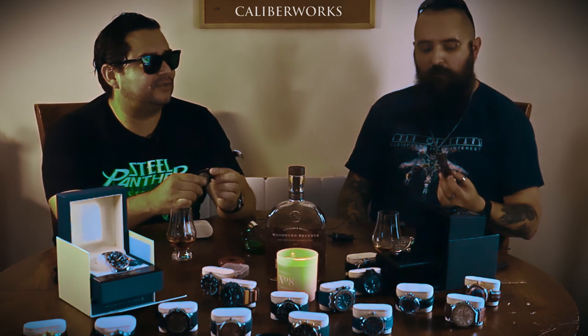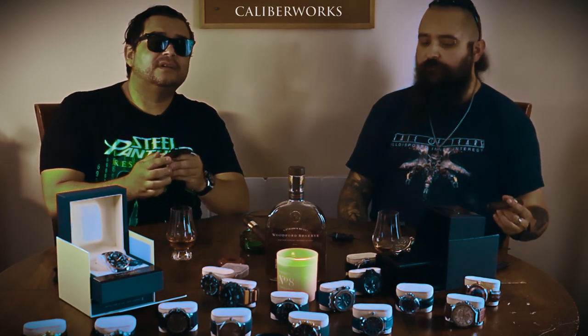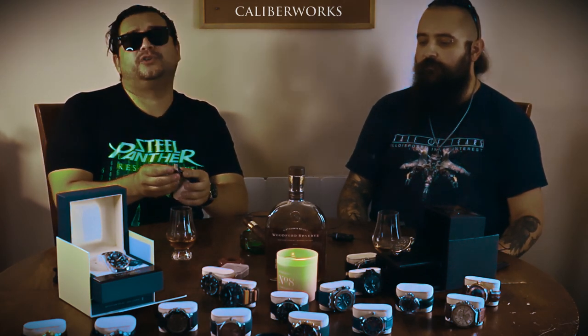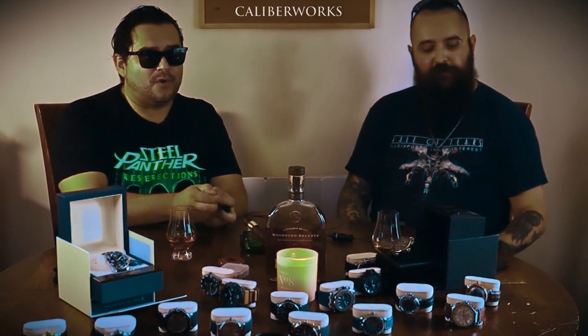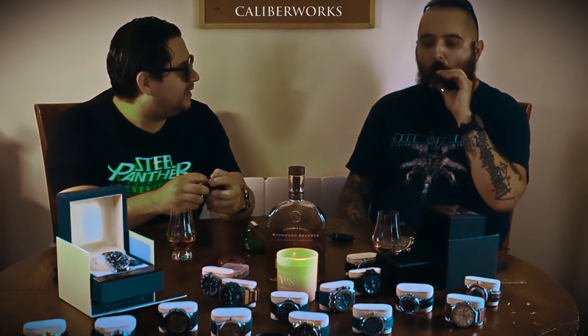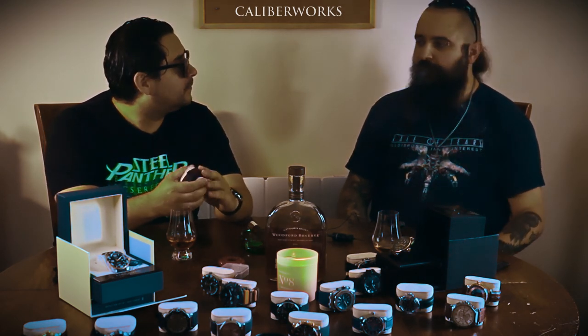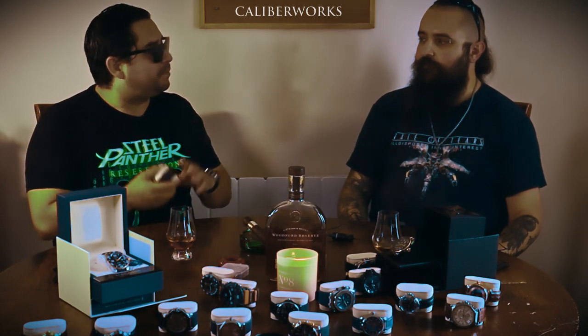I had some health issues in the last month, so I had to stop editing and launching videos. But now that I'm better, Caliberworks is going to come back by the end of September. I've had very good reviews and a lot of followers. I didn't expect to have this much of a following in Latin America. Apparently Latin America is a new world for watchmaking and watch modding. All of a sudden I had a big reception — people send me messages every day asking how to do this, how to source the parts, how can I make a watch my way.